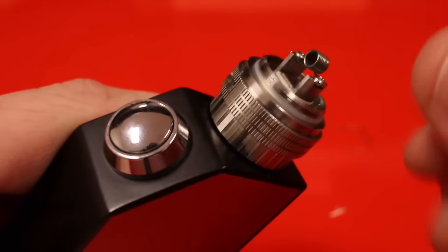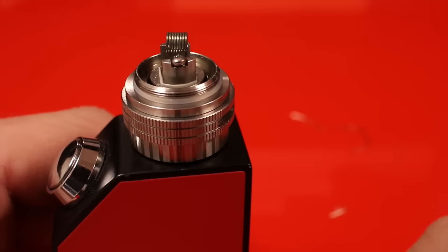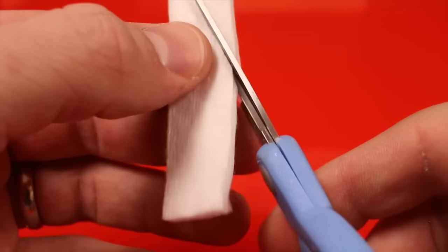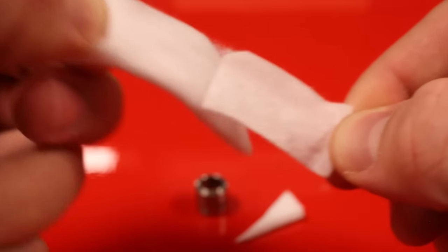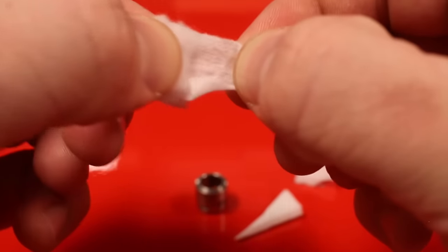Let the coil cool, then unscrew the RBA from the base to wick it and put the top cap back on. I'm using Japanese Shishido 100% organic cotton. I taper one side so it feeds through the coil more easily, then peel off the front and back layers so we have nice consistent cotton through the center of the coil.